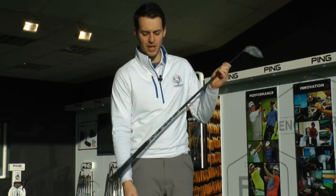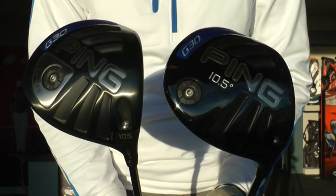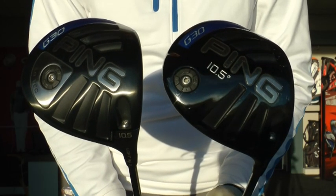So let's have a hit with it. I've got the LS Tech here, ten and a half degrees, tour stiff shaft. I've got exactly the same spec here with the standard G-30. Let's see if the LS Tech does deliver that low spin, penetrating ball flight that a faster swinger - I'd class myself as one - needs from their driver.